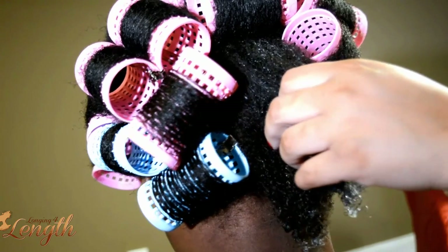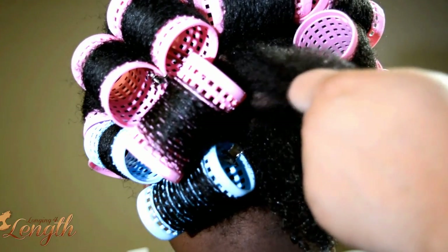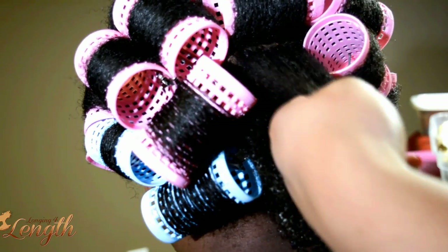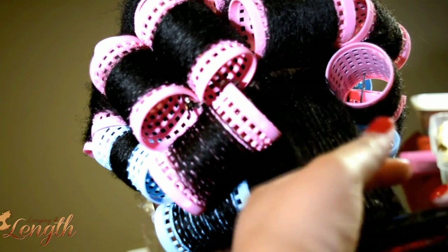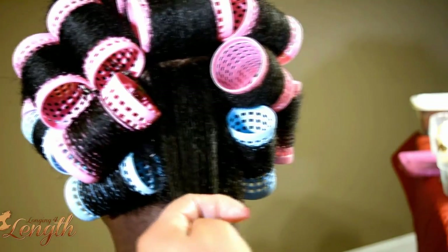Then I detangle the hair before I get started. I'm going to show you a couple of sections in the back — I couldn't really film the front very well, it's kind of blocking the camera. I take a modified Denman brush, or you can also use the Felicia Leatherwood detangling brush, and make sure I get the section really smooth.